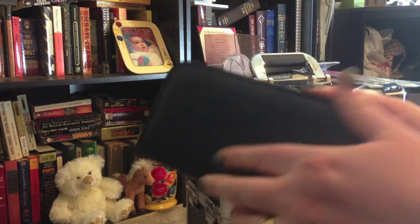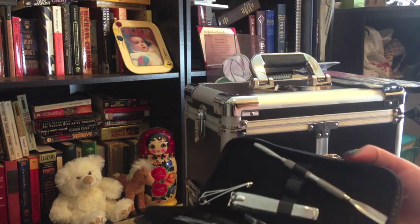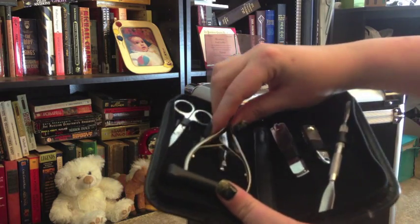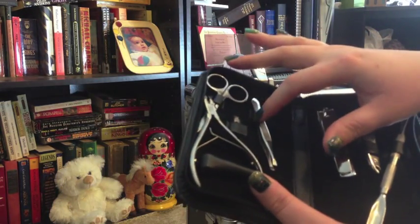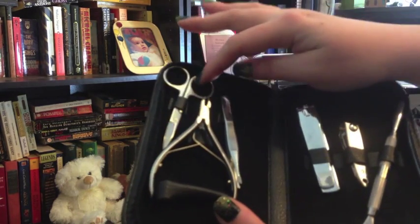This is the little manicuring kit that I carry around with me. It's a nice case. It has a cuticle pusher, fingernail clipper, a toenail clipper, a set of tweezers, nippers, and also a pair of scissors.